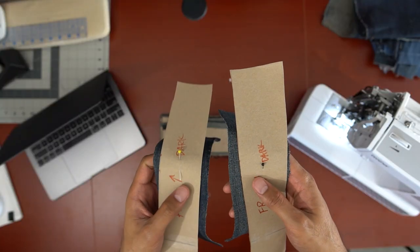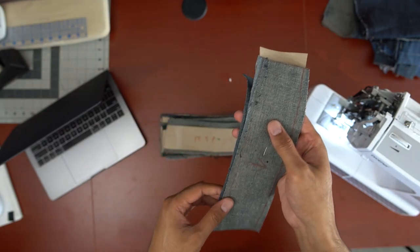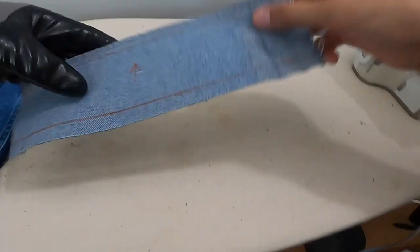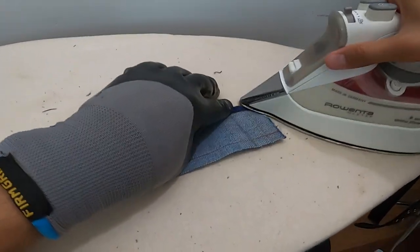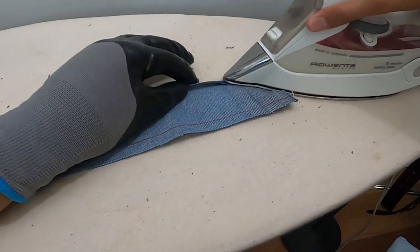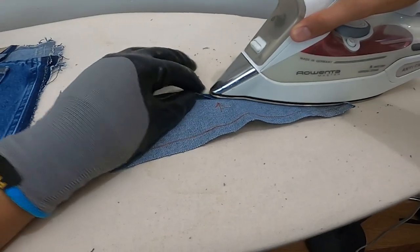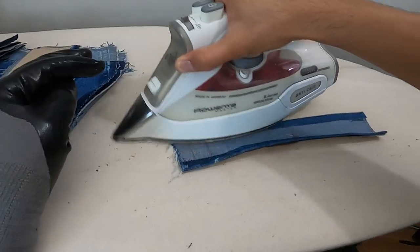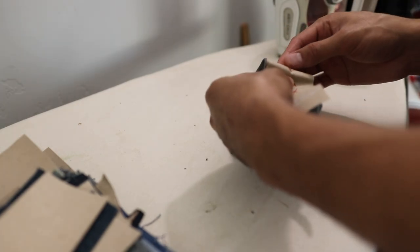If you're 100% certain that you marked the seam allowance evenly, you can probably skip this next step, but now we're going to create the seam creases for each panel. This was simply done by folding it with one hand and then ironing it with the other while the folding hand acts like a guide to make sure you're ironing on the line marking you made. I'd recommend wearing a glove on your guiding hand to prevent burning your fingertips from the steam of the iron. Once the panel was done being ironed, I repinned them to their respective label.